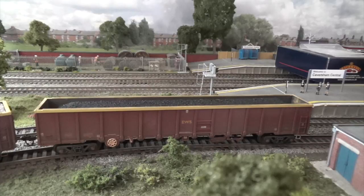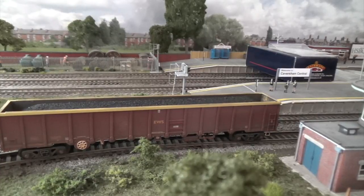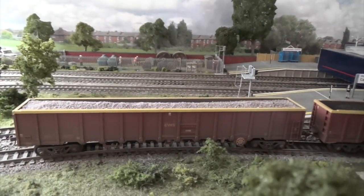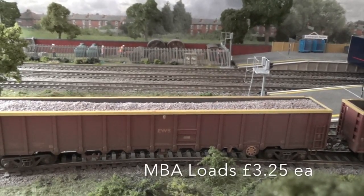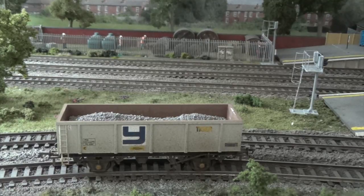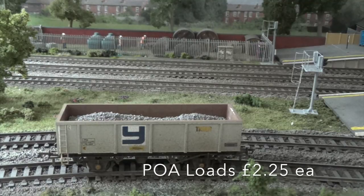Next up are the Bachmann MBA wagons — the big monster wagons — with two options available. First is smooth coal, which looks very good in these wagons, and alongside that we have the ballast. So ballast and smooth coal for the Bachmann MBAs. After that, there are loads that will fit the Bachmann POA or PNA wagons — only ballast, but plenty of packs available for the Bachmann POA and PNA.